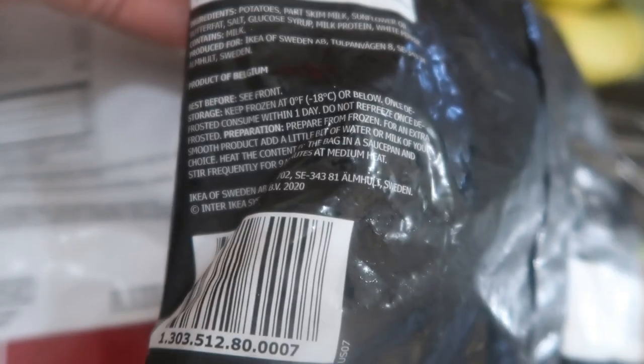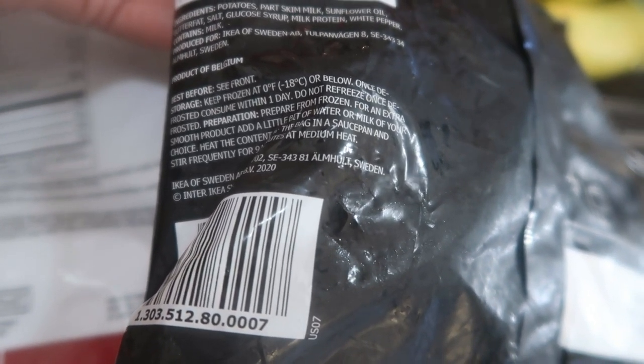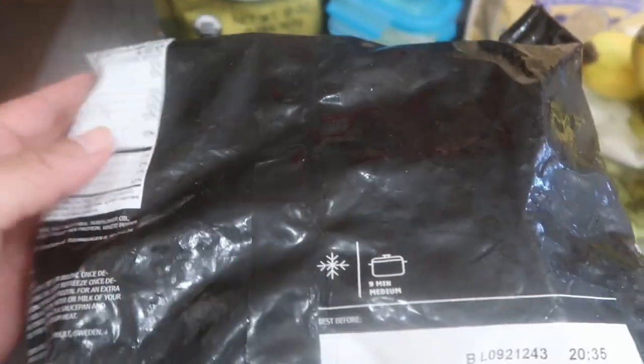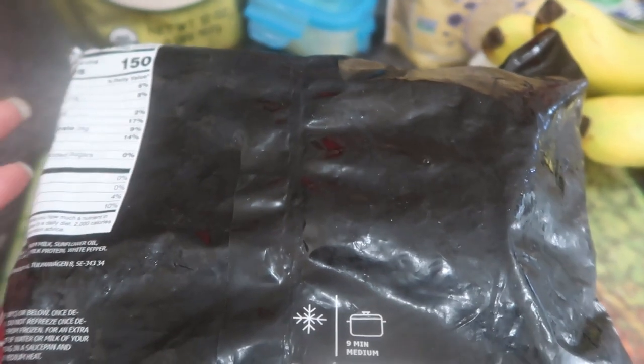The potatoes are from Belgium. Preparation: prepare from frozen — for extra smooth, heat the contents in a saucepan and stir frequently for nine minutes. Don't heat it in the bag. For extra smooth, you add either water or milk and it'll get extra smooth. That is what we're going to do.